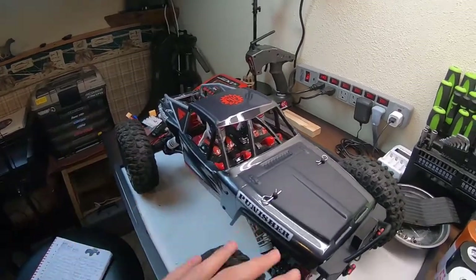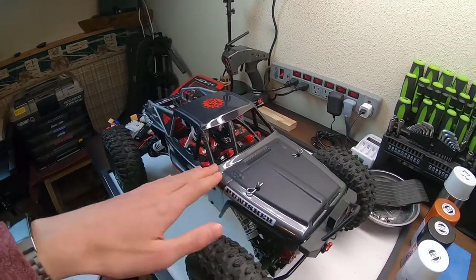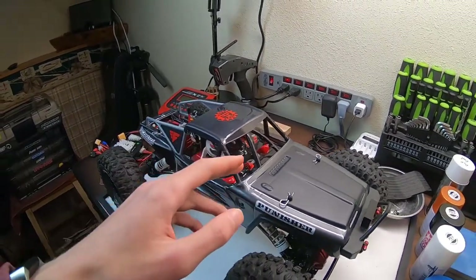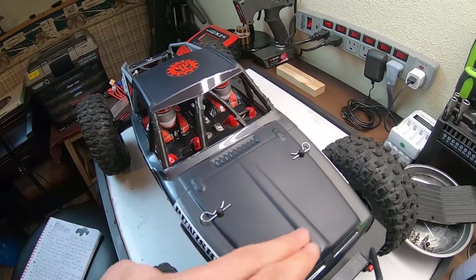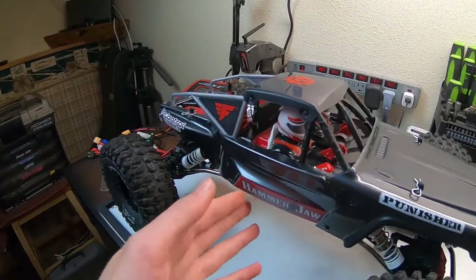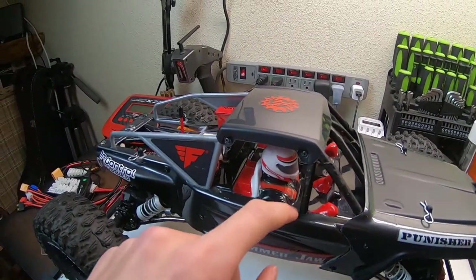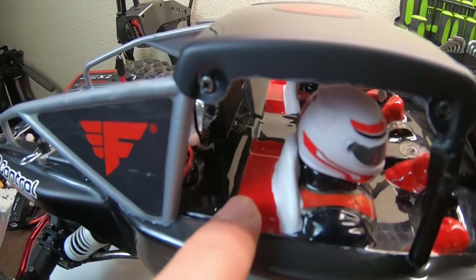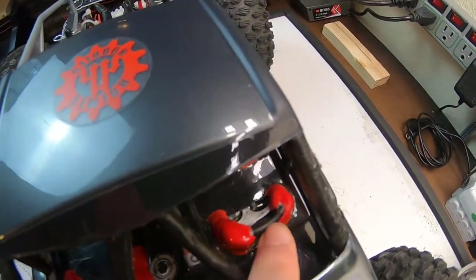Starting off with the body — it is a clear Force RC Hammer Jaw body with Tamiya paint. It's got gunmetal gray backed with black, then black with a spastic dull coat over it, and also a hint of red backed with white. That combination of colors came out really well, it looks fantastic. The interior is an RGT interior panel — the exact same panel just in a different color — with the seats painted Testers flat white.